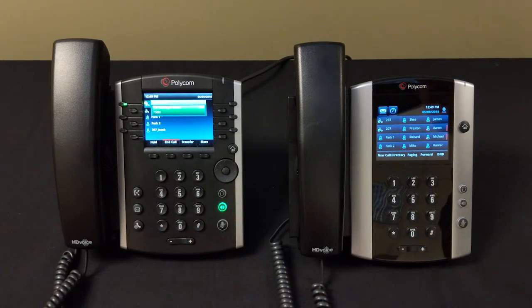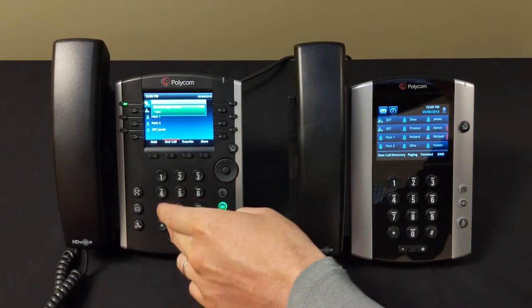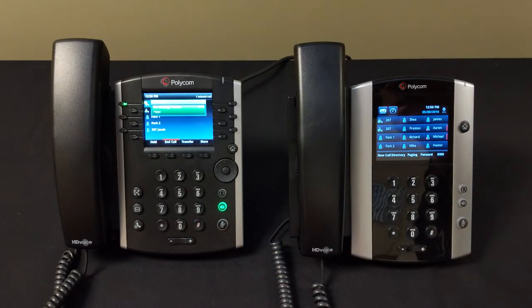We're going to go ahead and set up our voicemail for the first time. Your password will be the same as your extension number. Welcome to voicemail — first I will guide you through a short setup process. After the tone, say your name and then press the pound key. Jacob Kurtz. Thank you, press one to accept this recording.